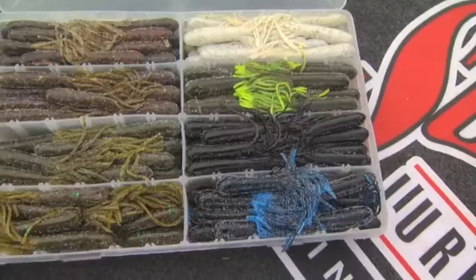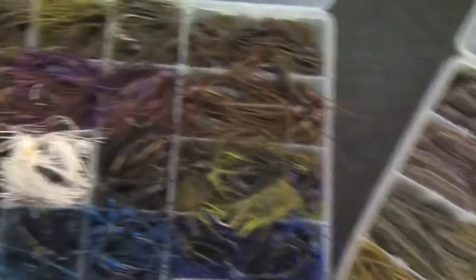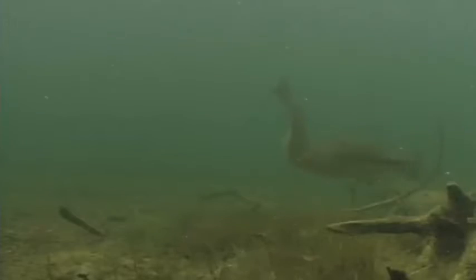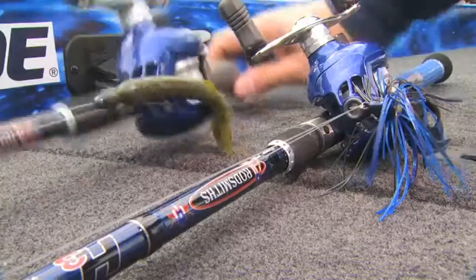When it comes to bait options, in cold water I will stick with a striking jig and plastic rage tail trailer combination all the way up to the spawn. At that point, I then switch to the flipping tube.